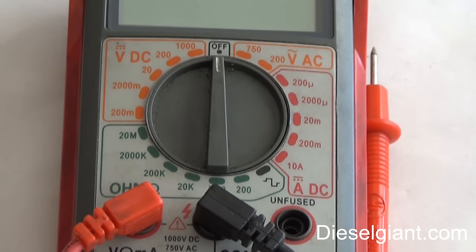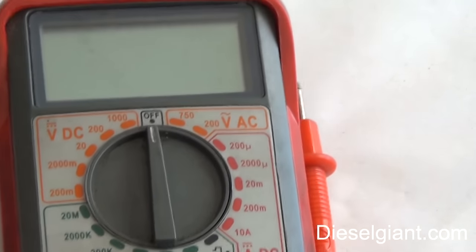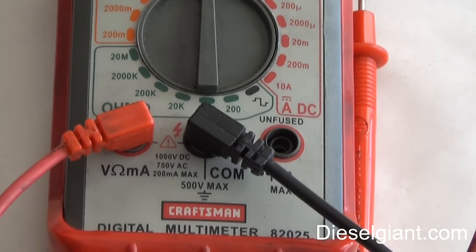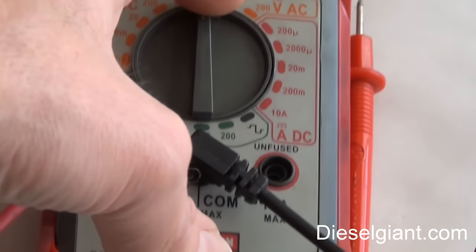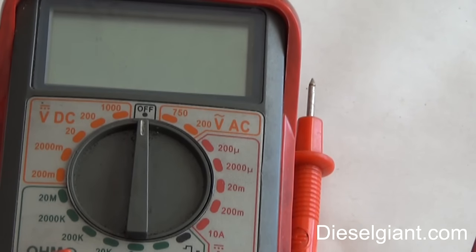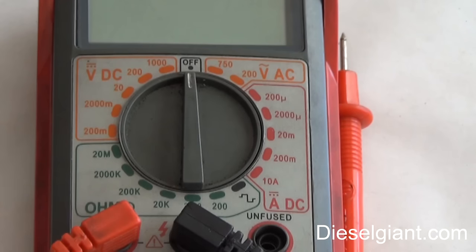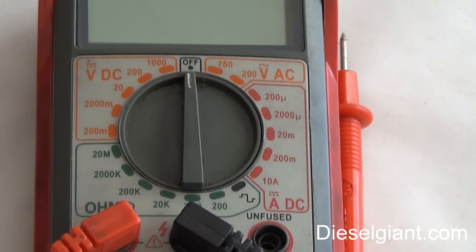So stay tuned as I show you how to use this multimeter. This is a typical standard multimeter — a Sears Craftsman unit, model number 82025. I've had this for about 25 years. I don't even know if they make these anymore, but it doesn't matter. You can find these at pretty much any automotive supply store like Advance Auto Parts or Pep Boys. You can buy them online.